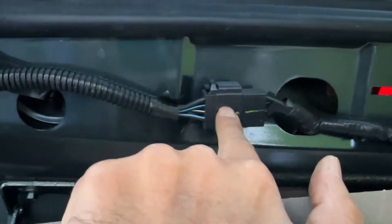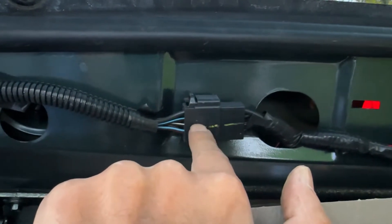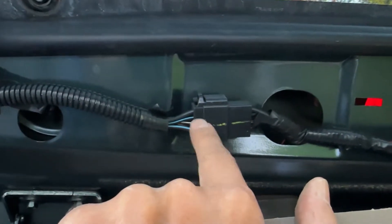Once you take that off, this is the plug for the power for the window — the one that opens and unlocks the window. You have to take that one off just by pushing that tab in and pulling it.